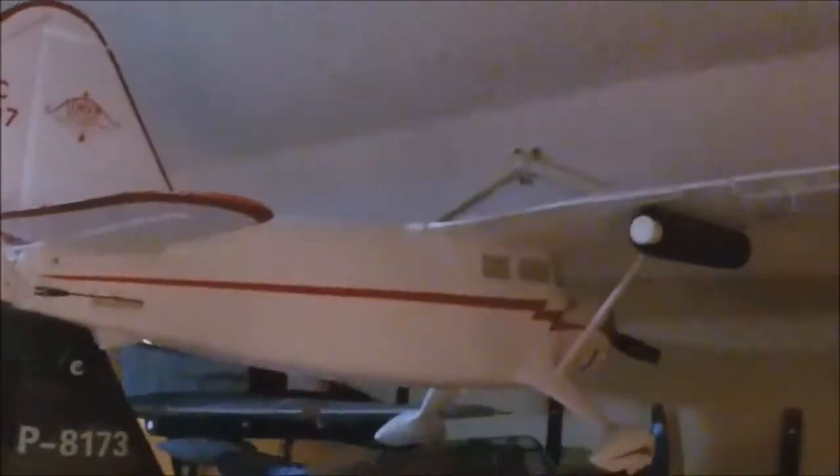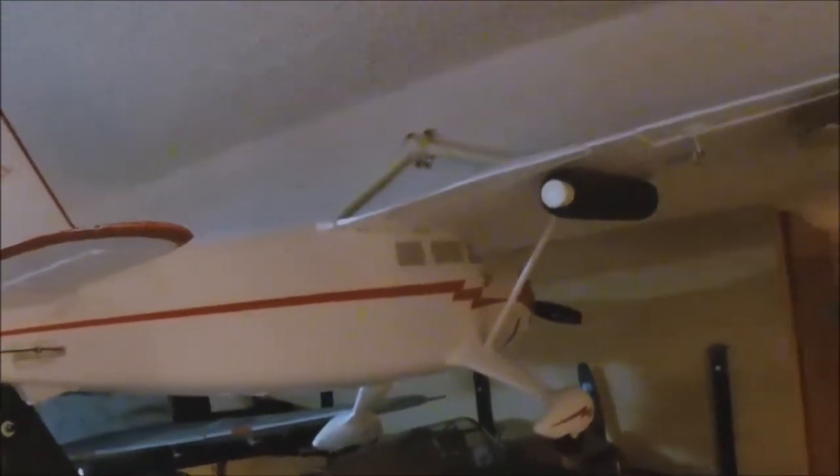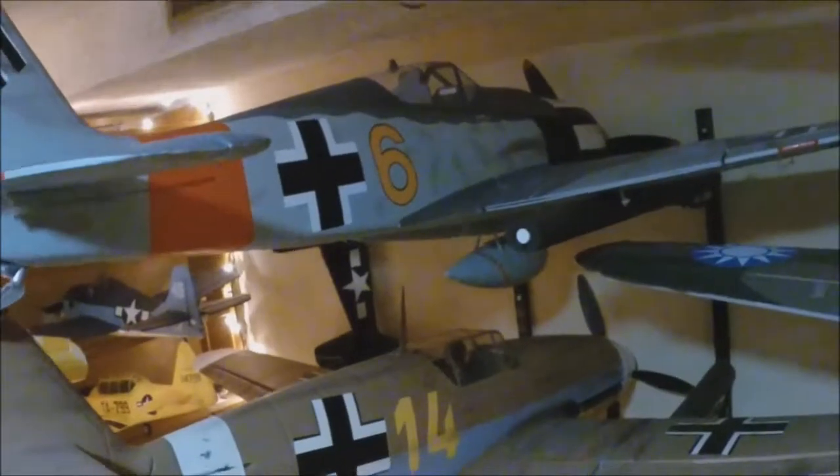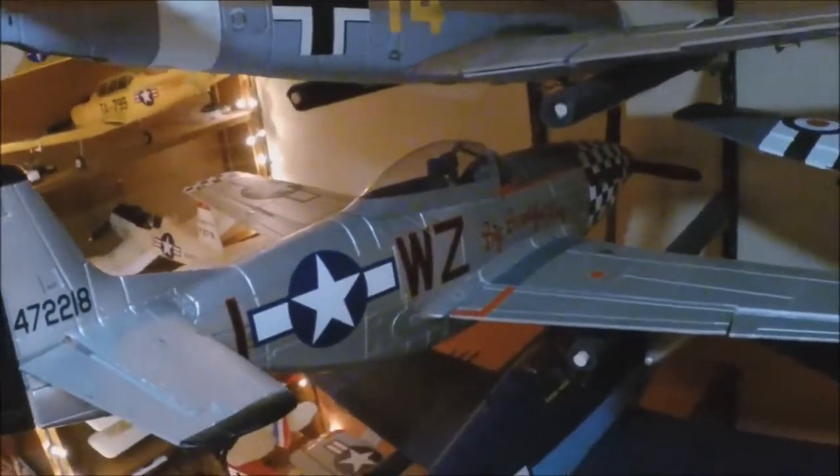Then up here is Mr. Stinson, one of the first generation E-Flight Stinson Reliant. That does well. Focke-Wulf 1400 FMS BF-109, FMS 1400 Mustang Hellcat T-28 Trojan.